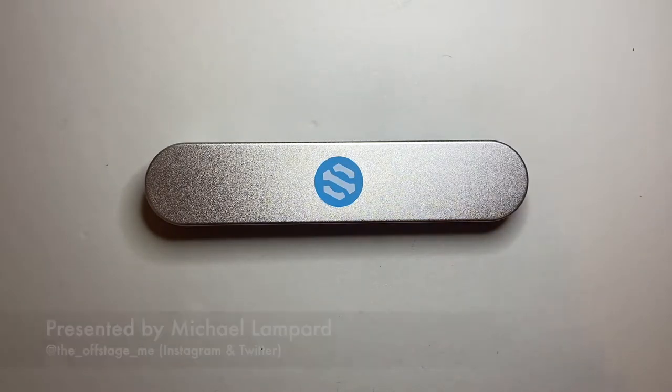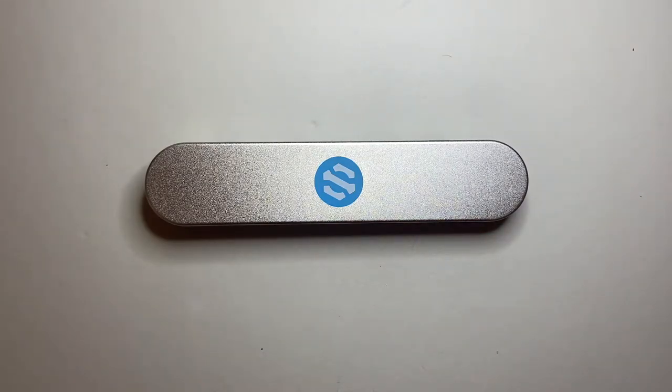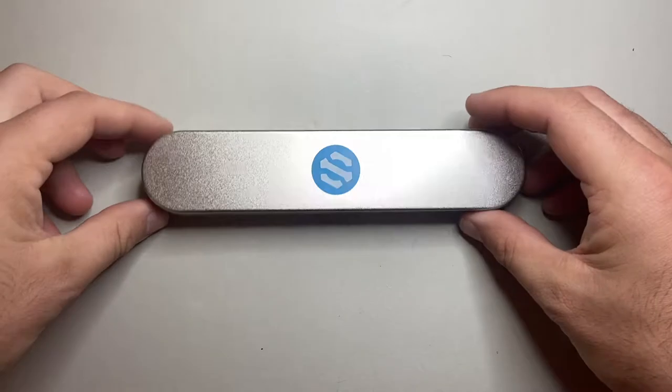This is a US-based company. Brad Dowdy is heavily involved in this, if you're familiar with things like the Pen Addict. They make ballpoint pens and stuff like that, and they have a couple of fountain pens, and this is what we're going to look at today.